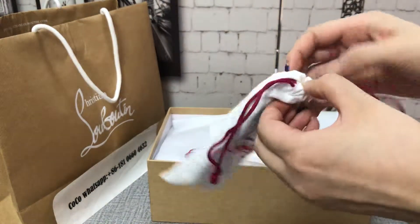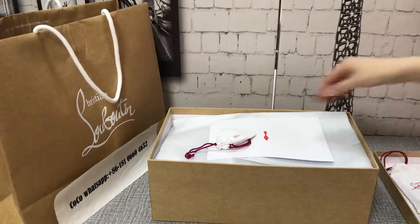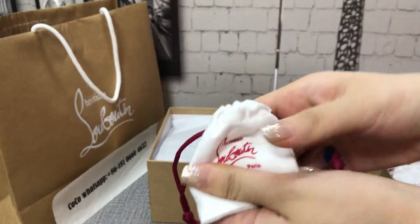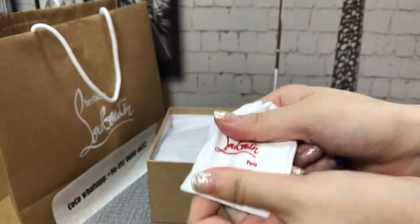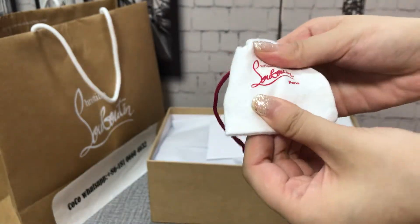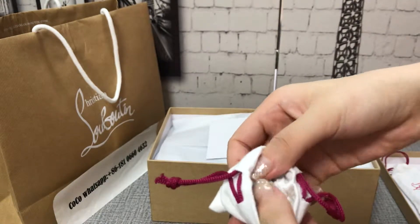This is the black color. It comes with this dust bag and accessories. Best quality — you can see these spare strips.